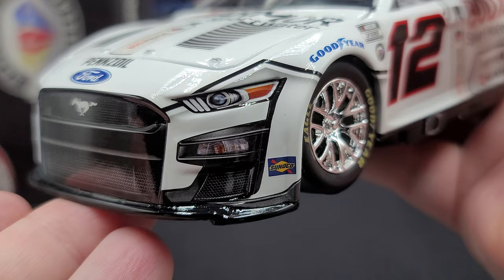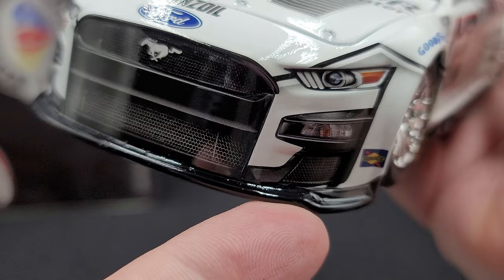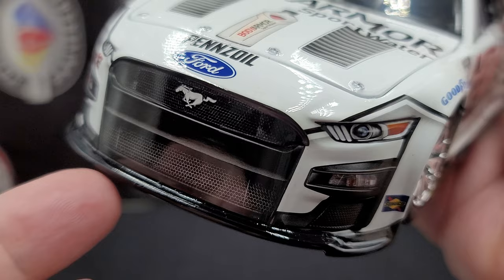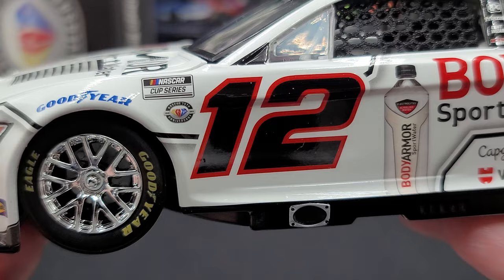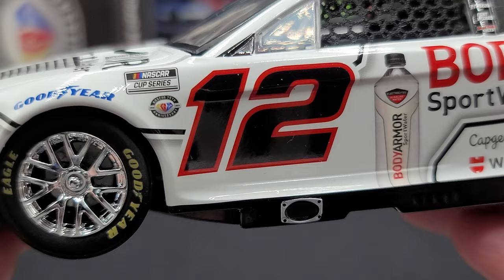Nothing below the left headlight, and we do have a little Sunoco logo right there on the front fender. There's a carbon fiber front notched splitter, really nice detailing work for the deco, front grille and everything. On the front fender we have Goodyear, chrome Penske wheels, as well as next-gen low-profile Goodyear Eagles. The NASCAR Cup Series as well as the NASCAR 75th Anniversary logo can be found right there.